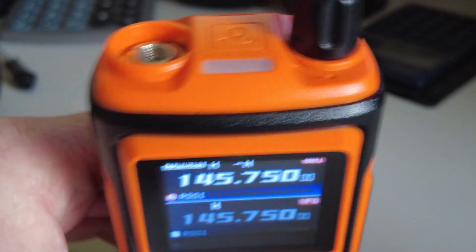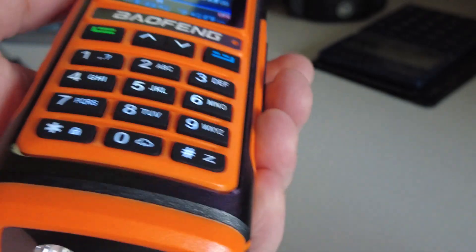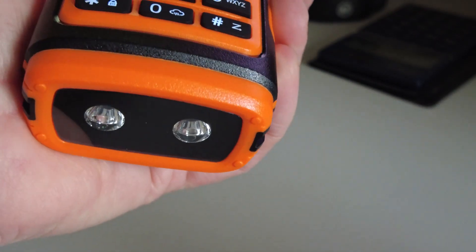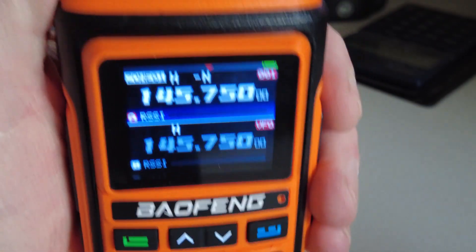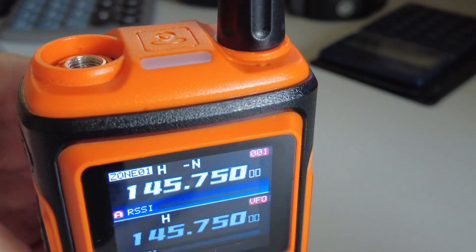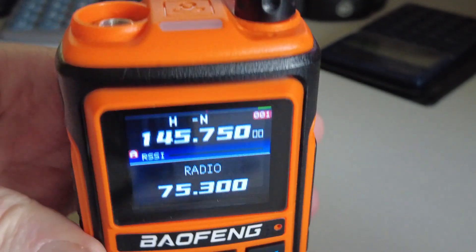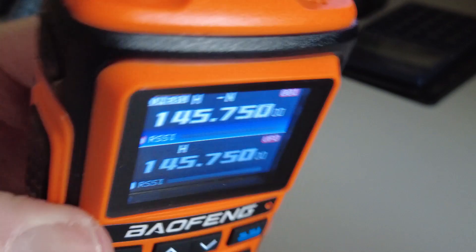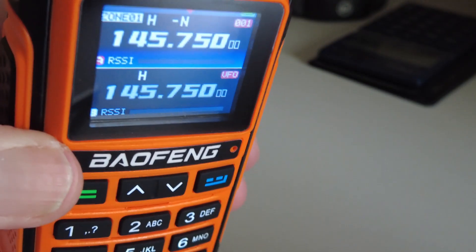You'll see on the top of this radio we've got the little GPS symbol. Like most Baofengs it's got a torch — this one's actually got two LEDs, and it's quite a bright torch actually. It's got a function for the FM broadcast band, and there's the FM radio function. It feels quite nice and solid, quite well built.